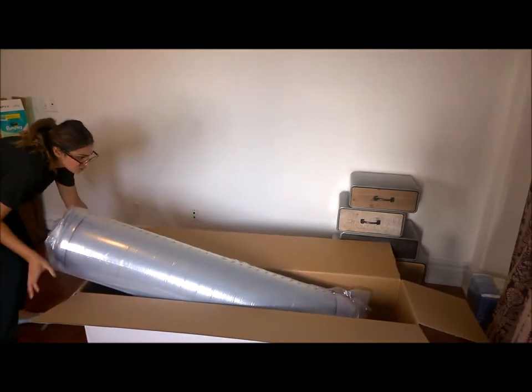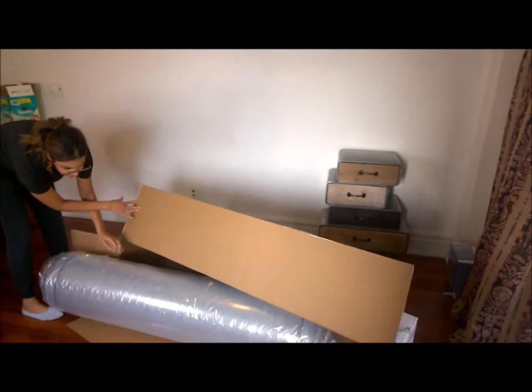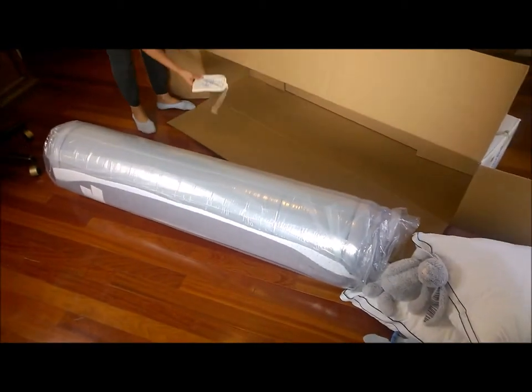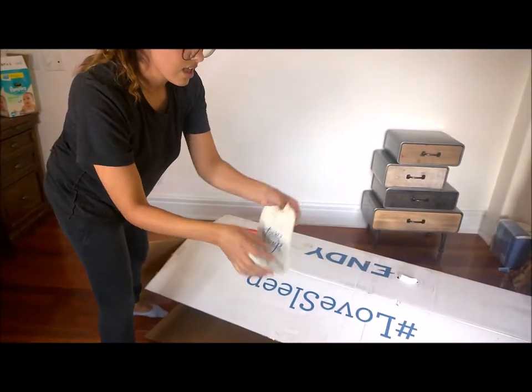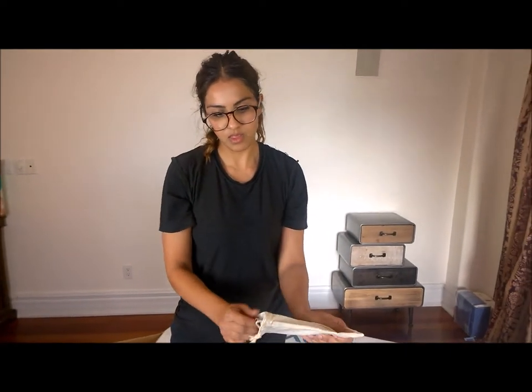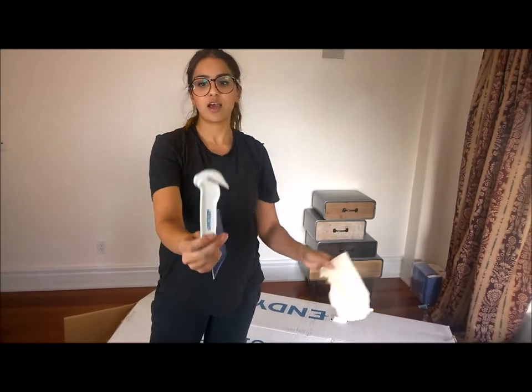I'm just going to turn this over and just let it roll out. And there's this little bag in here — how cute. It says 'Love Sleep.' Let's see what's inside here. Oh, looks like there's a cutter.